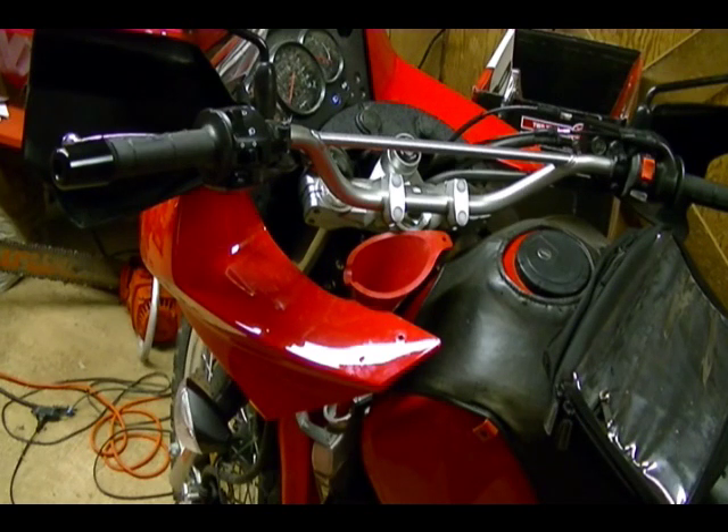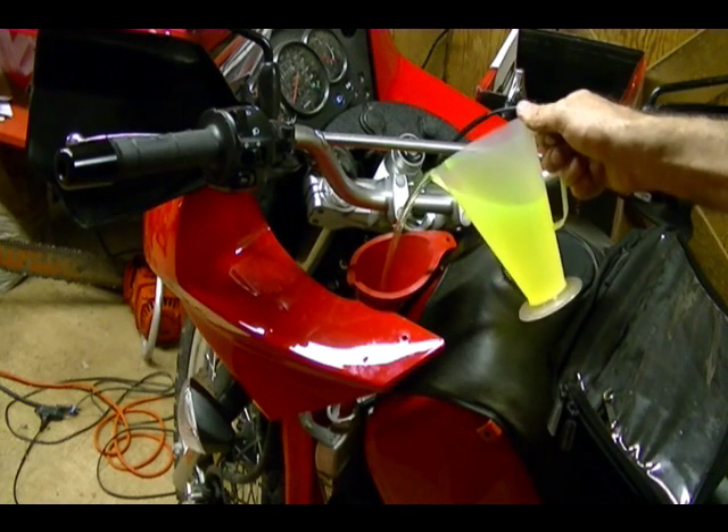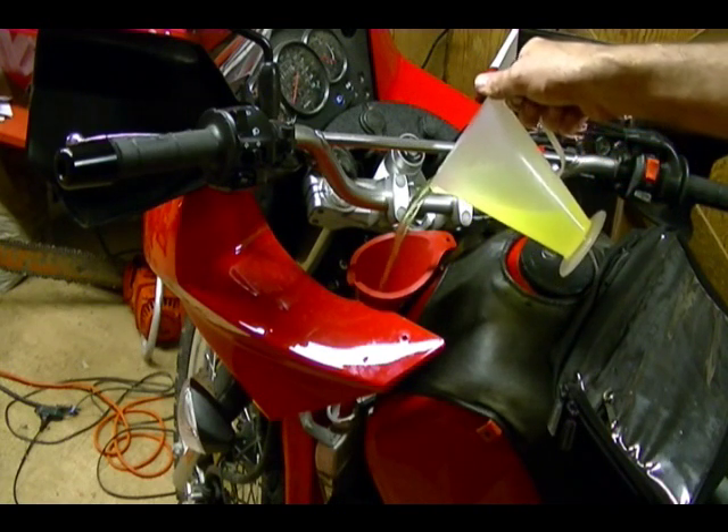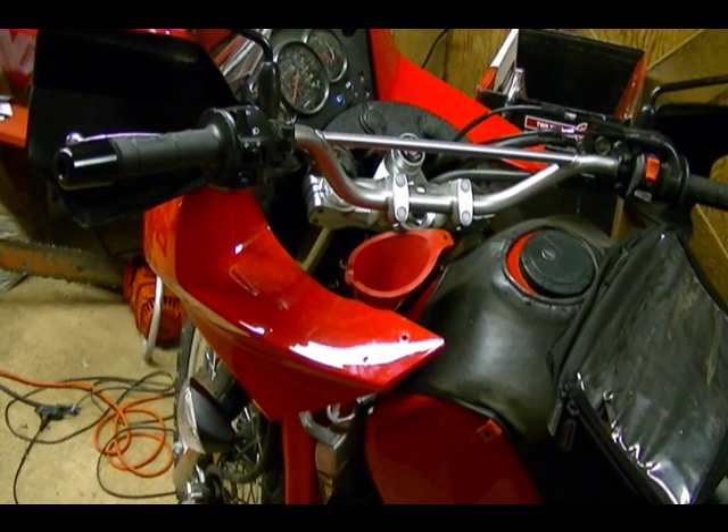Now I'm going to add about a quart and a half of coolant to the radiator. I've taken the bike off the lift because I need to be able to tip the bike from side to side after I fill the radiator up, just to help purge any air that might be in the system. I'm going to measure this out in a measuring container.